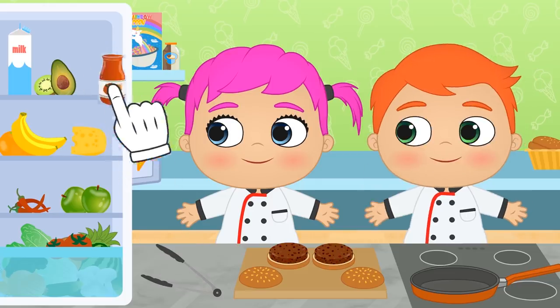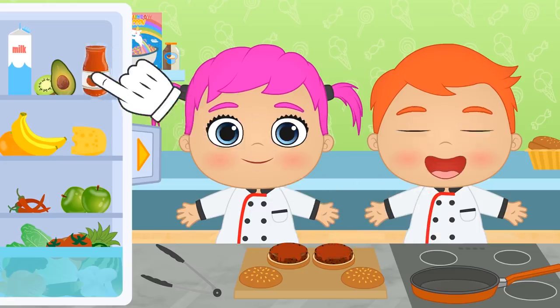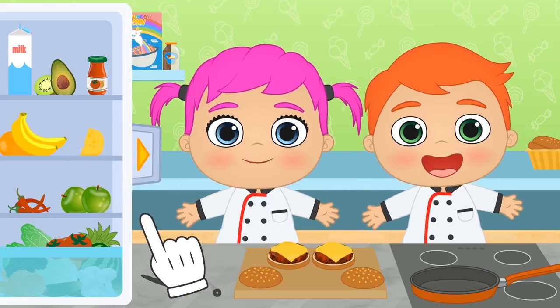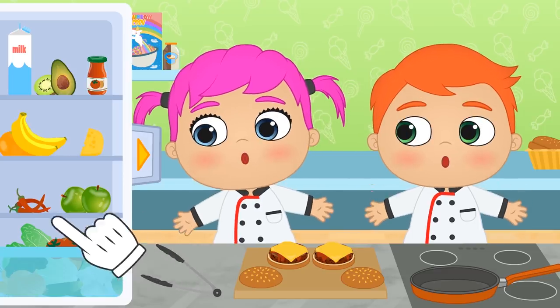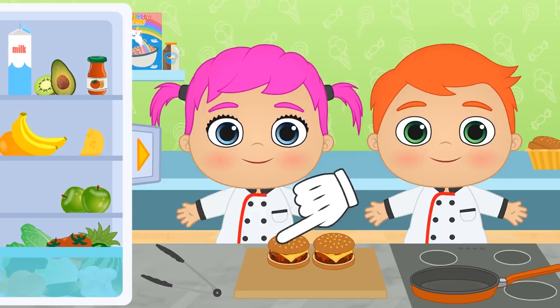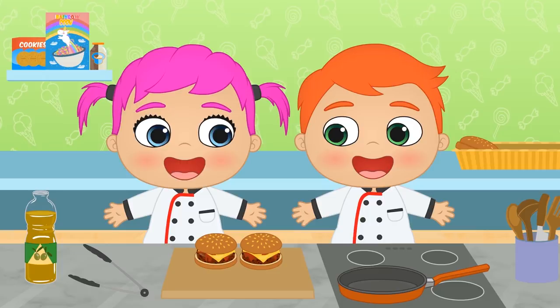Fried tomatoes! What about you, Lily? Any ideas? Cheese! That always goes great with patties! Can I add a special touch? Since this is a Mexican burger, let's top it off with some yummy jalapeños! Don't worry — we'll only add a few so that it's not that hot! And our Mexican burgers are now ready! Don't they look amazing? Let's dig in!